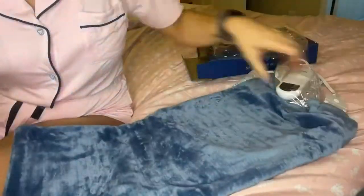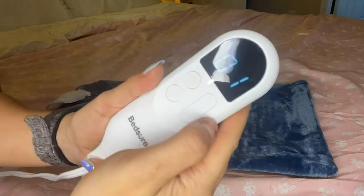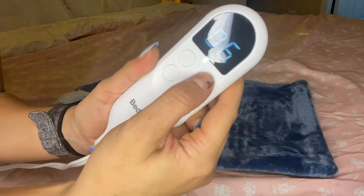The size of it is 12 inches by 24 inches. It comes in two different colors — gray as well as teal. It also has overheating protection, so it's not going to give you too much heat, which is excellent.